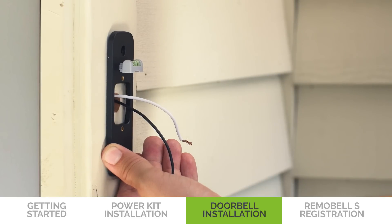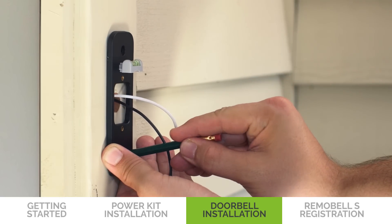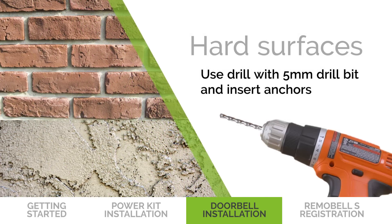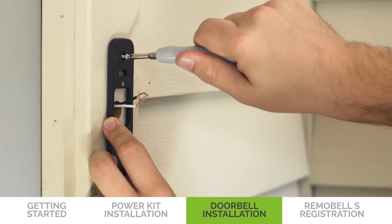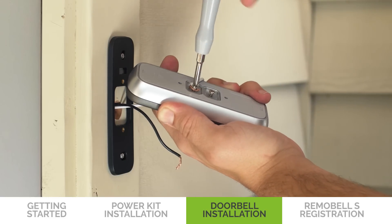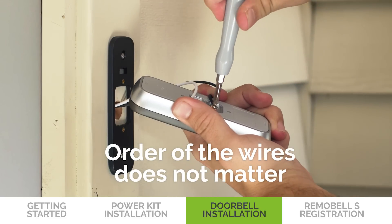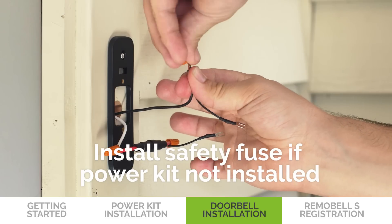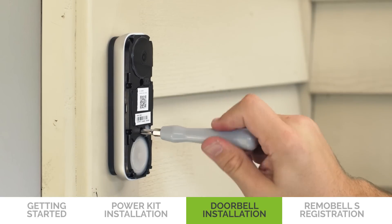Insert the bubble level into the mount to straighten it. When the bubble is in the middle, mark the drill points on the wall. Remove the bubble level after the drill points are marked. Drill holes according to your drill points. For hard surfaces like brick and stucco, use a drill and a 5mm drill bit and insert the anchors. Secure the mount onto the wall using a screwdriver and mounting screws. If you have a mechanical chime and have installed the power kit, connect the Remobel S with your existing doorbell wires — the order of the wires does not matter. If you did not install the power kit, connect the safety fuse to your existing doorbell wires. Remove the faceplate and secure the Remobel S to the mount by inserting the doorbell screws.